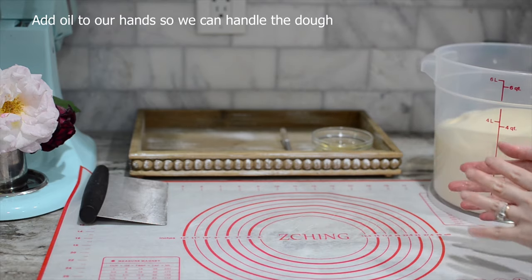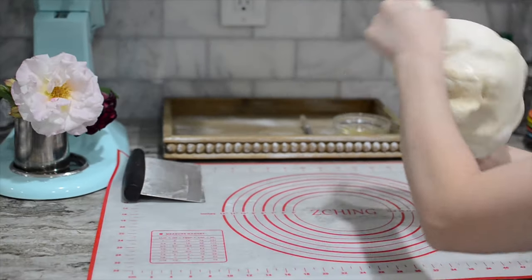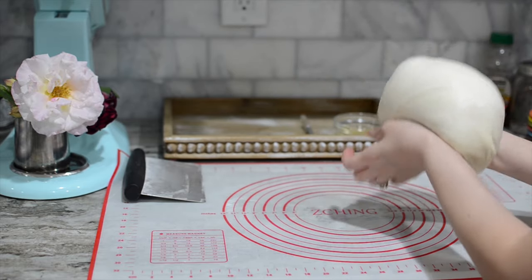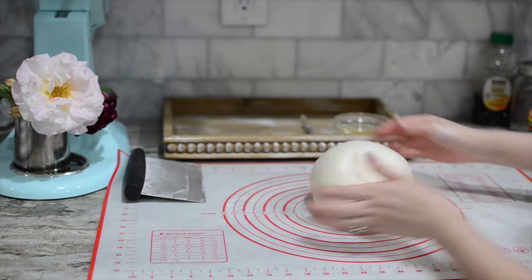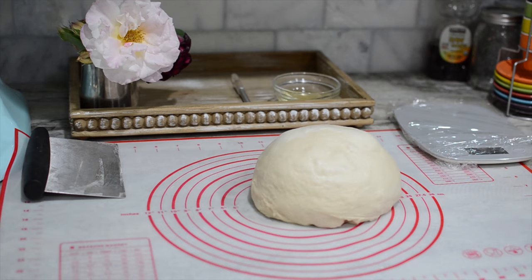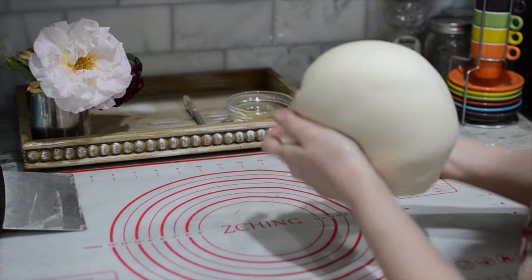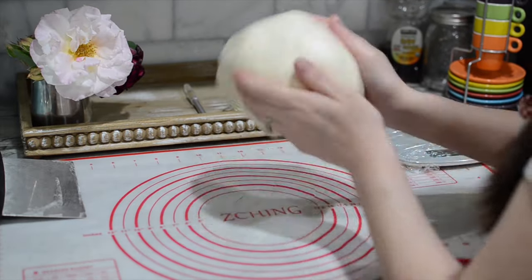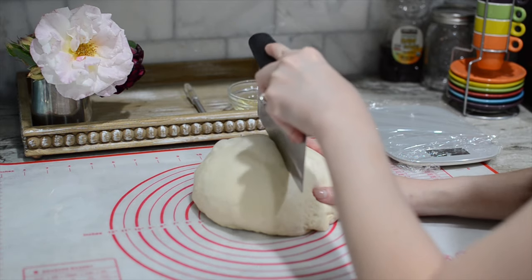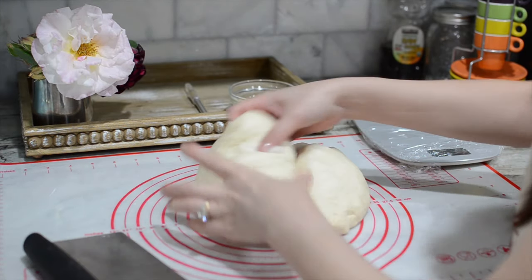Take it out from the oven. We're going to grease our hands with some oil and take it out. We're going to start folding it inward into a ball like this. As you can see the bubbles — that's good, that's what we want. We're just going to round it up on the counter. Then I'm going to divide it up into seven portions, about 110 grams each. If you don't have a scale you can just eyeball it.